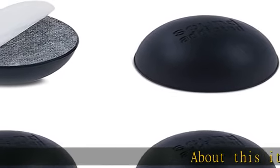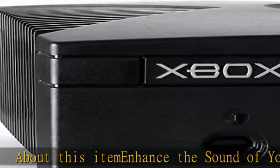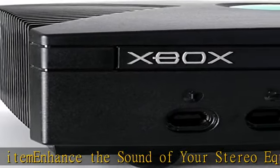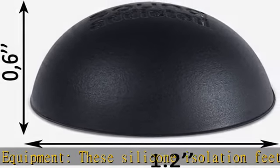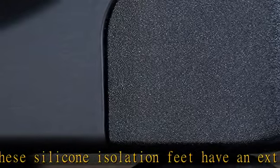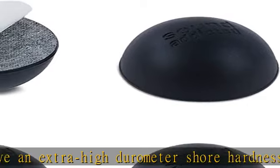About this item: enhance the sound of your stereo equipment. These silicone isolation feet have an extra high durometer Shore hardness of 35 for best vibration and resonance reduction. Get a discrete bumper feet set — our feet are just 1.2, smaller than square foot spikes for furniture or electronics, and will be barely visible under your audio equipment.